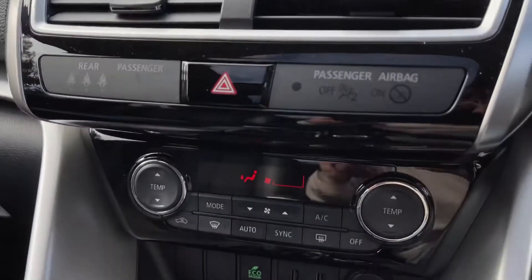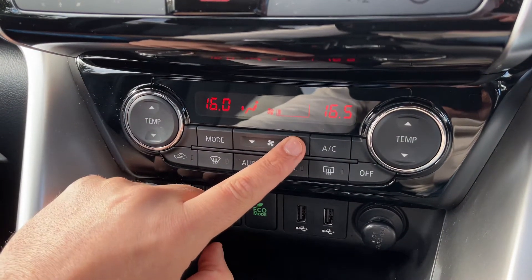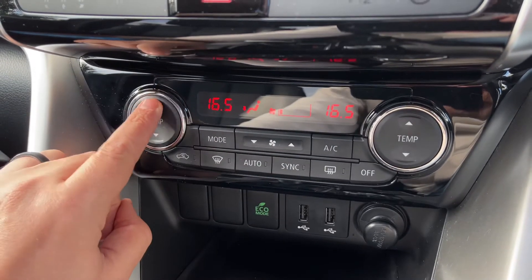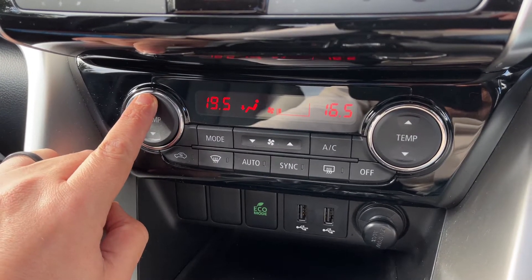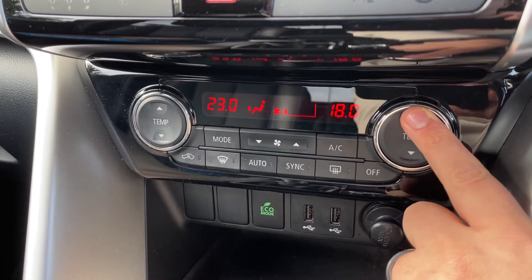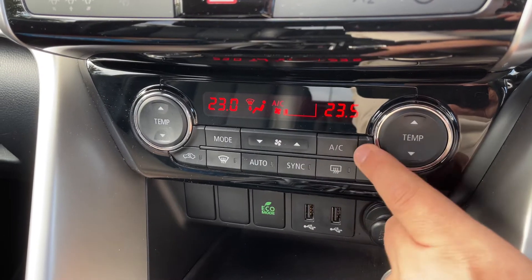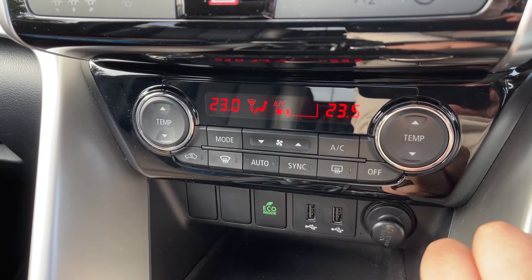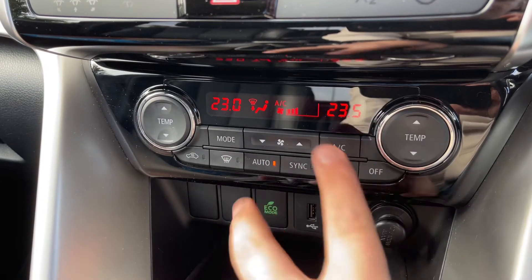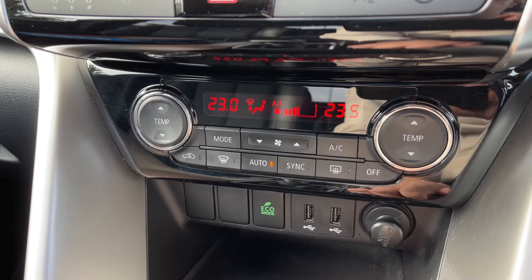Working our way down we've got dual zone climate control. First turn the fan speed on and the system is now turned on completely. You can adjust the passenger temperature on the left hand side and the driver temperature over on the right hand side. When you're happy with those settings, that button will turn your air conditioning on — same again to turn it off or hit auto, and the car will take control of the fan speed to maintain the temperatures you've asked for.